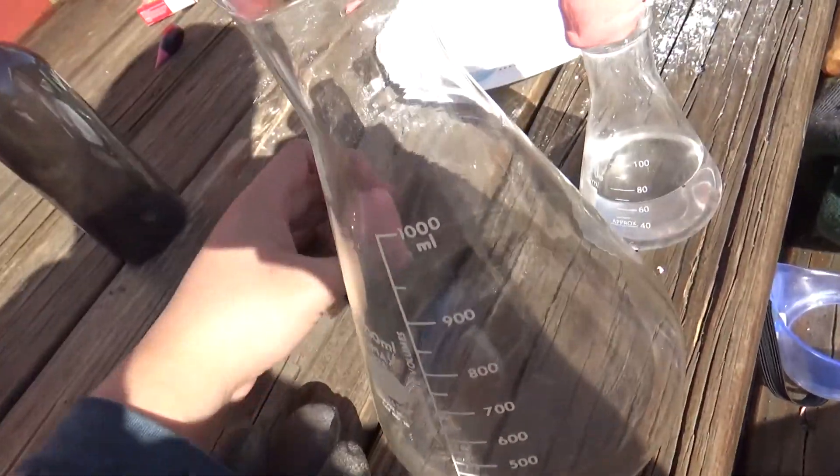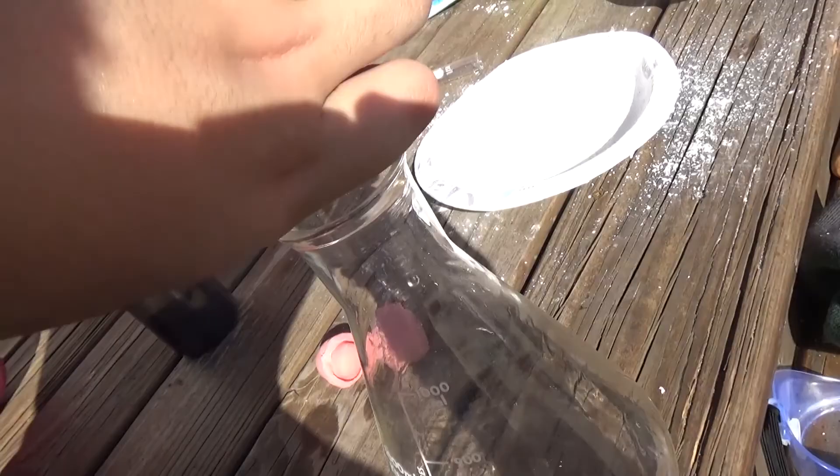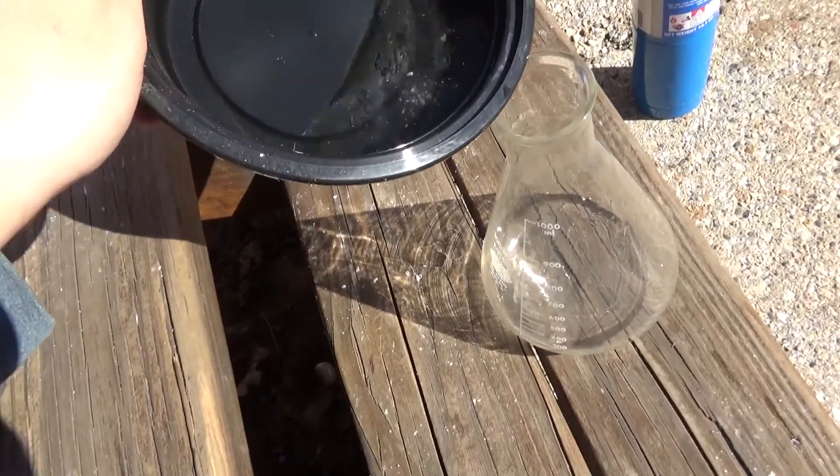I'll quickly transfer this water over — it's just water, actually just melted snow. I'll add a little bit more just so we get a better test, and pour that right in.